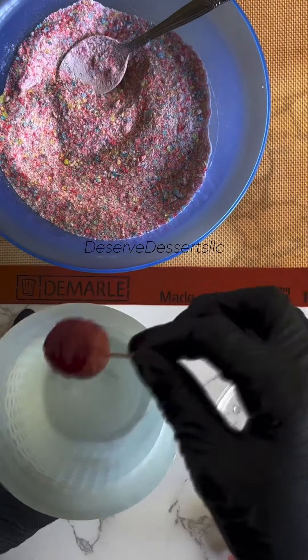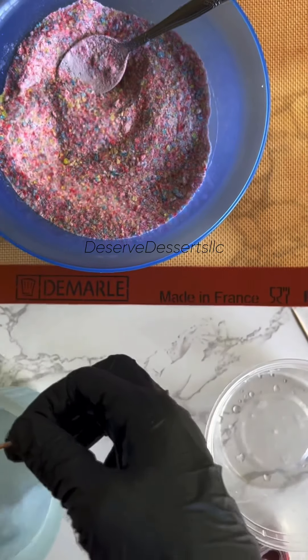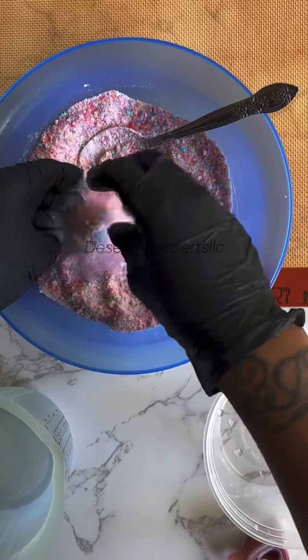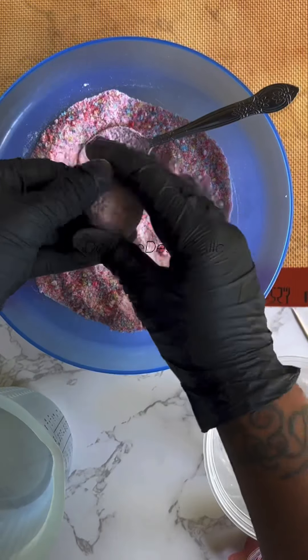As you can see, I've wrapped up my grape really, really good. Then I'm going to dip my grape into the hot water, and then I am going to coat my grape with that crushed up candy.